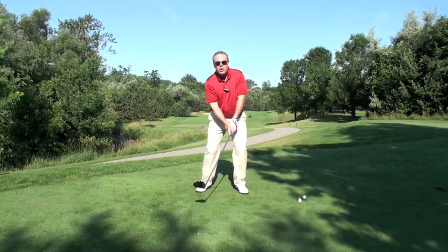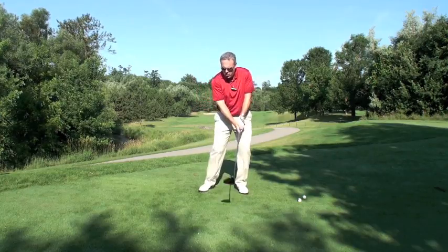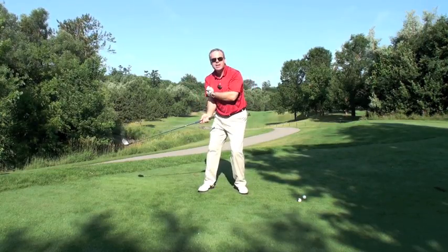The problem is you'll crush a couple like that and then think, 'What if I hit it a little harder — see what happens?' The minute you go beyond that red line, all you're going to do is rush the arms back into your body.